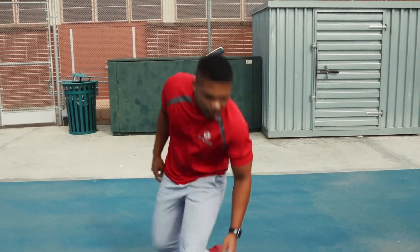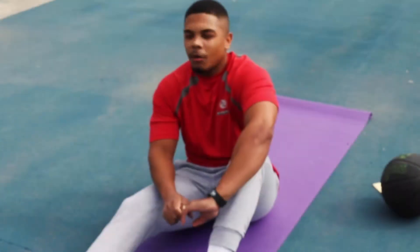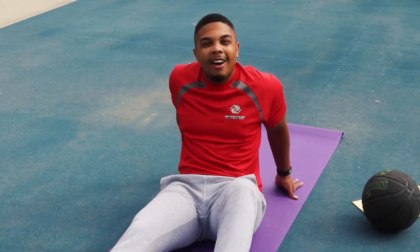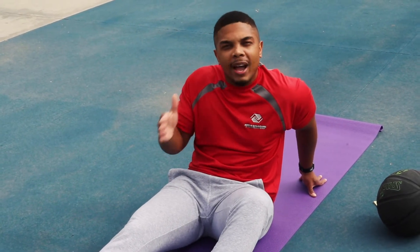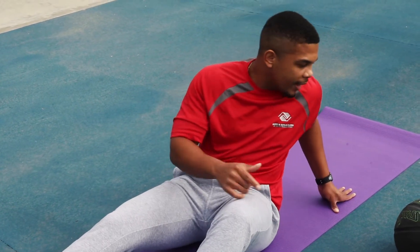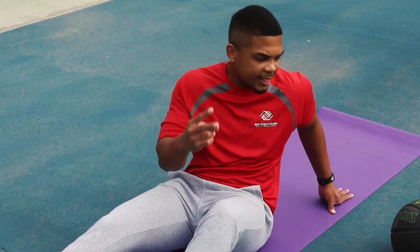Round two, let's go! How are your abs feeling? I know they burn because I'm over here really going through it. But guess what — if it ain't hard, we don't want it. When it really burns, try to keep going — that's going to train your body to push when it's tired. You're in charge of your body.